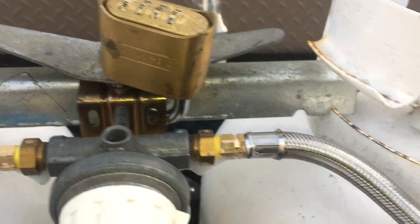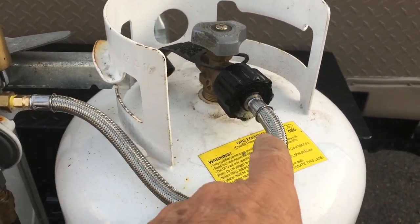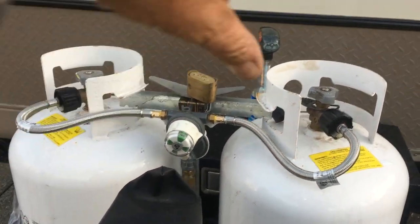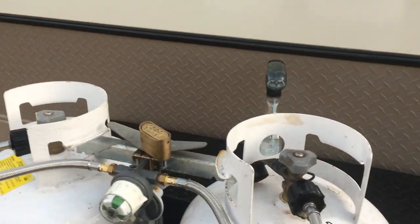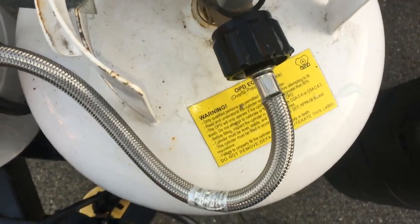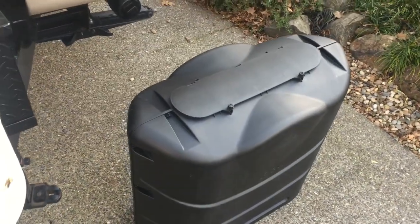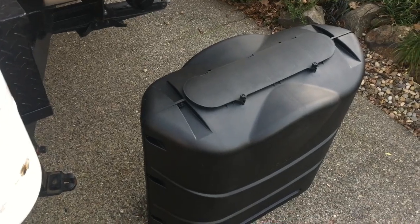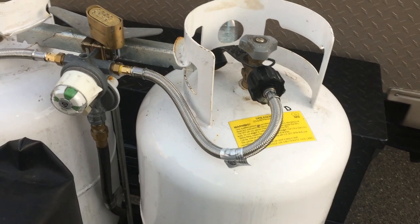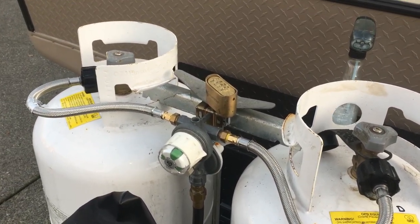These braided hoses are two inches longer than the ones I originally had, so I had to turn the tank slightly to the side in order for the hoses to be flush with the tank so I can get my top back on. If I hadn't turned them slightly they would have pushed against the cover. Real easy fix — took five minutes or less.